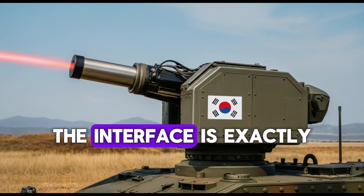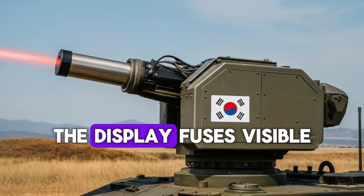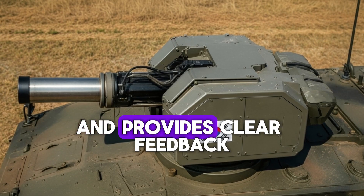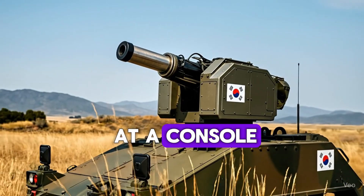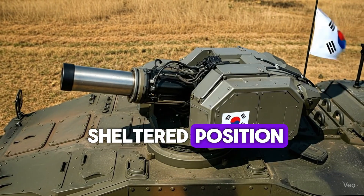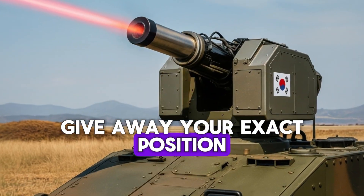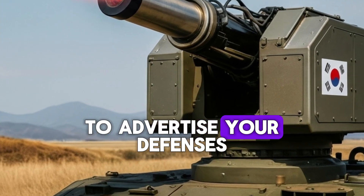On the human side, the interface is exactly what operators need during a high-tempo watch. The display fuses visible and thermal video, overlays a tracking reticle, shows an estimated range if the system has it, and provides clear feedback on whether the beam is armed or firing. Crews can run the system with a gunner at a console and a driver operating the vehicle, or they can remote the console to a sheltered position. Acoustic and thermal signatures are modest—there's no recoil, no muzzle blast, and very little to give away your exact position beyond the visible beam and the turret movement. That's a tactical benefit when you don't want to advertise your defenses.